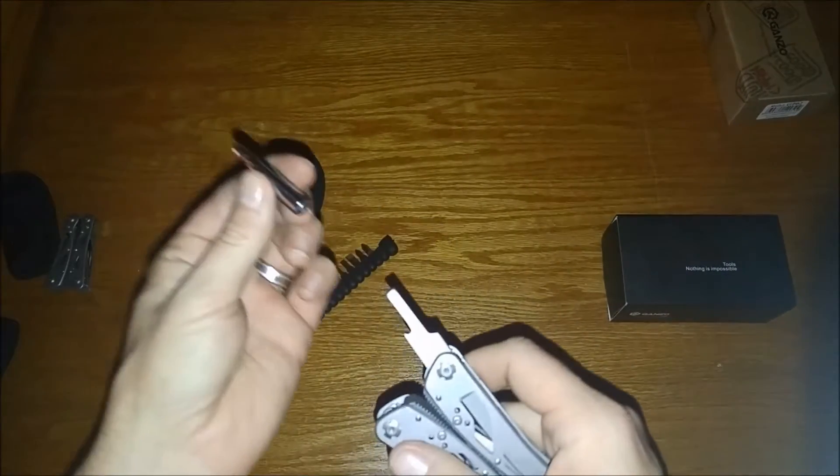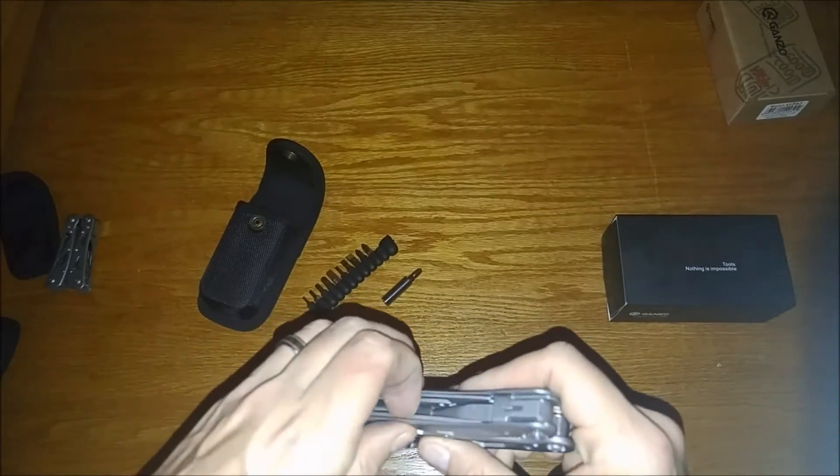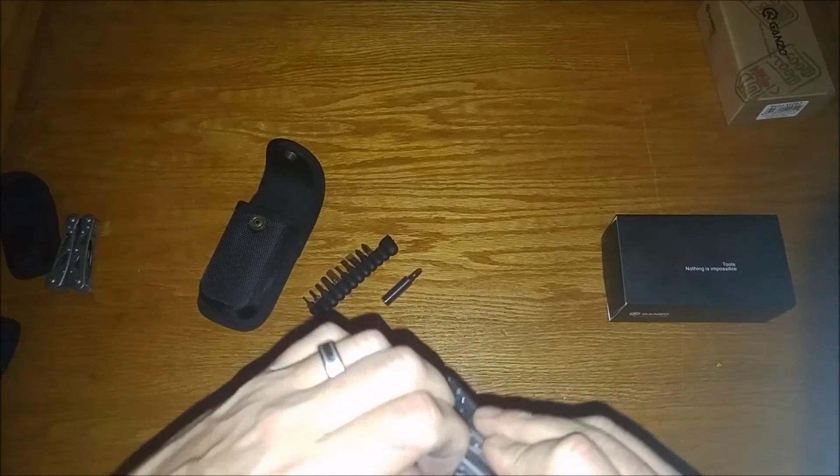The other side is also magnetic and it doesn't fall off — rattles a little bit but not falling off. I like that feature. And the last item here is a straight-style blade.